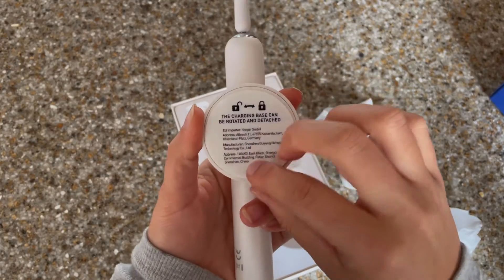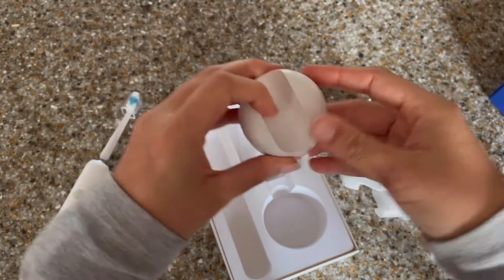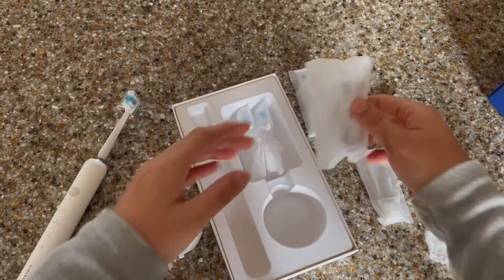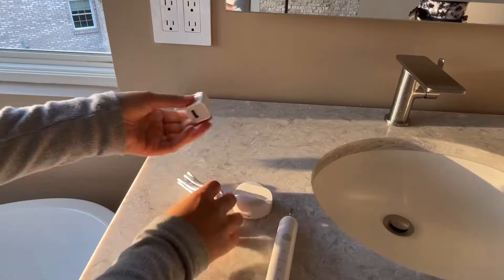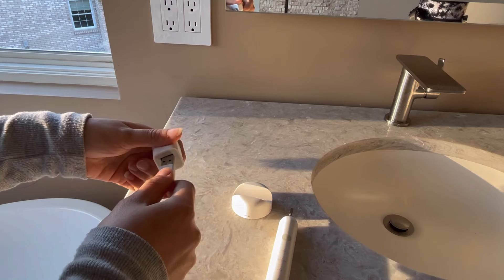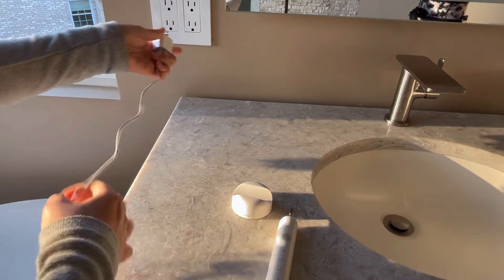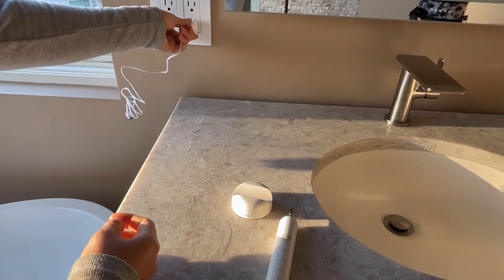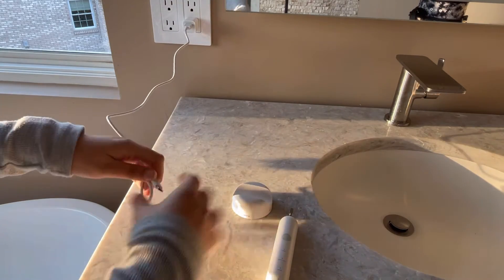It's also going to come with this awesome portable charger. Together we are also going to install it on the inside of my cabinet. All you want to do is just plug it into a USB — everyone has those. Then you just want to plug it into the wall and unravel the cord.